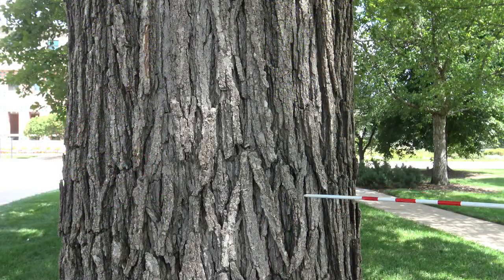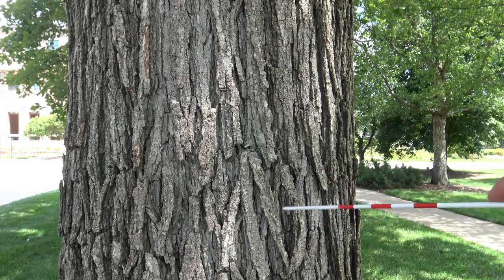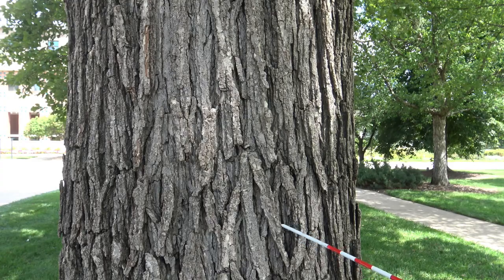The bark of Swamp White Oak, or bicolor oak, has furrows with slightly flat-topped ridges, a gray-brown in color. It can be easily mistaken for Bur Oak, or occasionally White Oak depending upon the size and age of the tree.